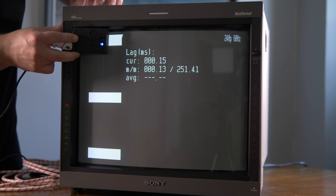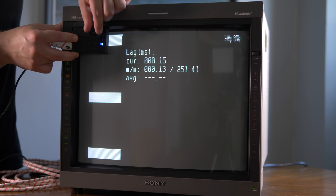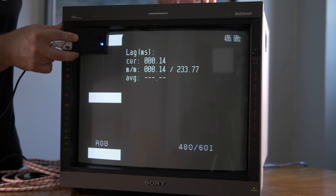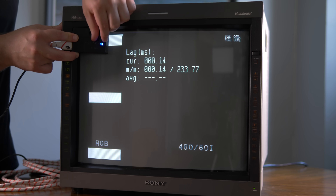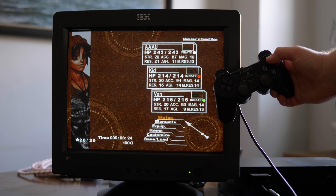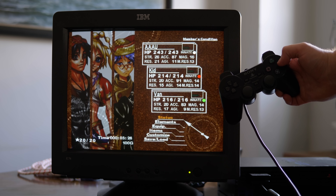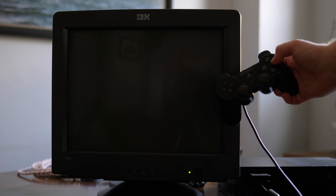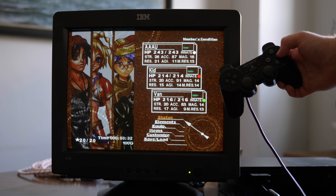One last thing to mention with CRTs is there's barely any delay when switching between 240p and 480i, as the CRT just sees both as 15kHz. Some games have menus that are 480i and gameplay that's 240p, so combining these games with the RetroTINK products that are known for fast switching is a great way to solve that issue.